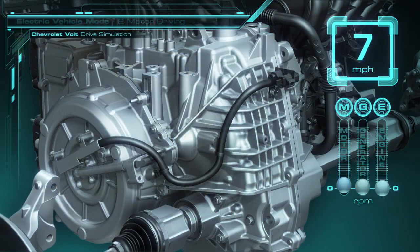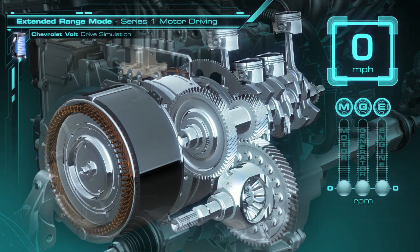When the battery charge is depleted, the Volt's 100% electric operation is over until the car can be plugged in again to recharge it. The Volt can continue driving in extended range operation, using fuel in its tank and the engine as its source of energy. At low speed, the Volt uses a combination of one-motor electric operation and series operation.